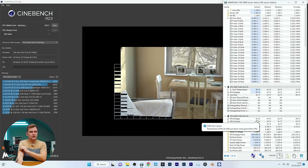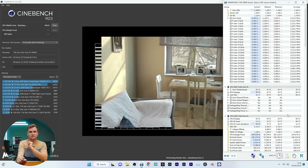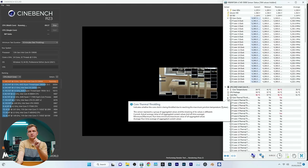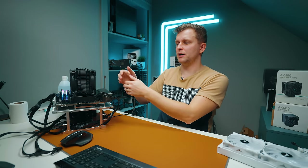A single test here on this air cooler — 93 degrees pulling 285 watts, and we're not thermal throttling. Then it thermal throttled — core 5 hit 96 degrees. So the second run is already thermal throttling.